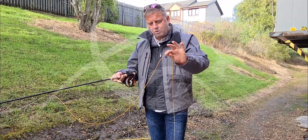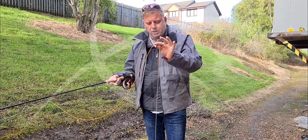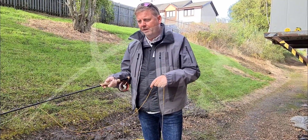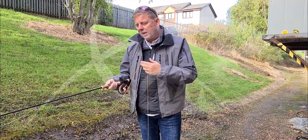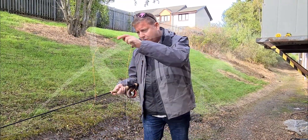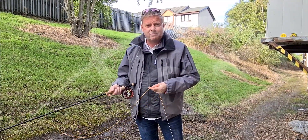This orange section is my loading zone, so I know when I have this around about the rod tip it's just going to launch really well. That's what this line is all about — getting those extra few yards without any extra effort. The line profile really helps us get a really good shoot and it just funnels that running line out through the rod rings.